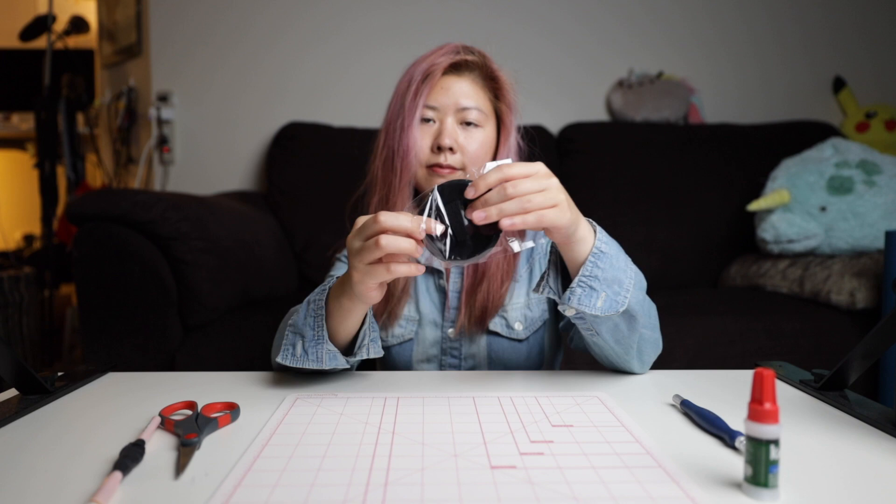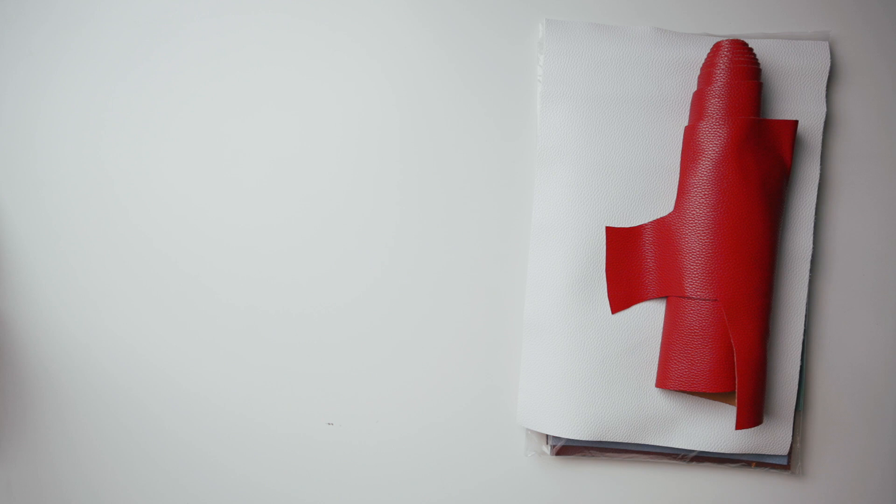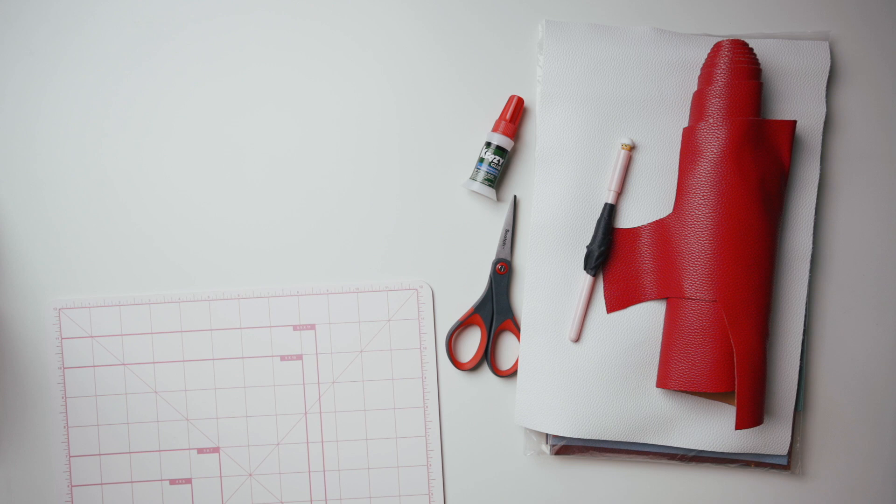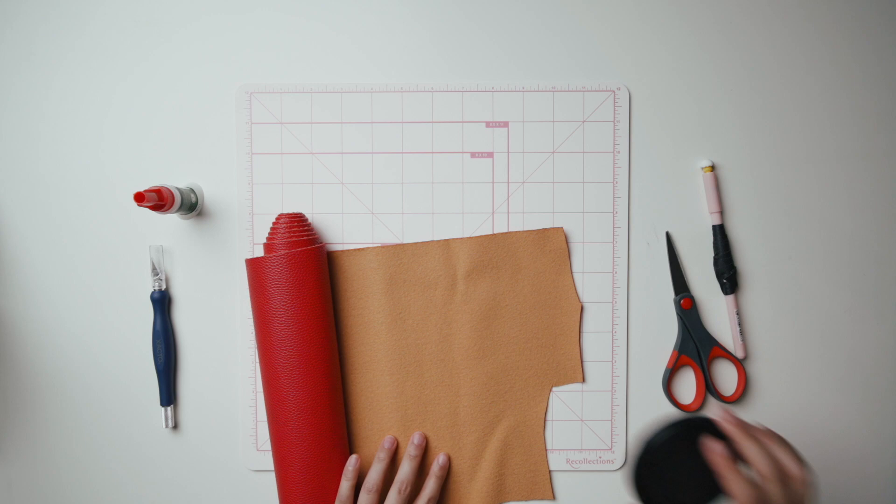It's arts and crafts time! I use cheap third-party lens caps from Amazon, so I don't have to worry about messing up. What do you need? Faux leather in the desired colors, super glue, a sharp pair of scissors, a pen — and these are all the things you really need. Some other helpful items are a cutting mat, a ruler, and an exacto knife.